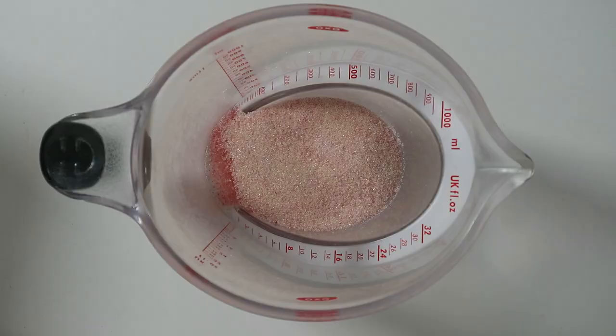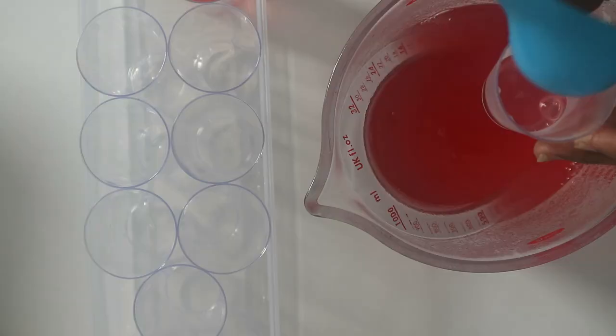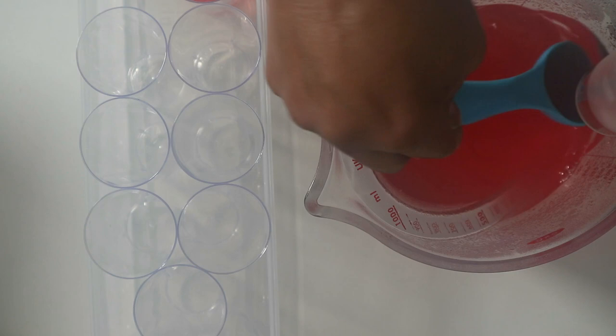First, make up the jelly: pour boiling water onto it, stir until dissolved, then pour it into your little containers. Let it cool down and put it in the fridge to set — very simple. If you're using a different kind of vegan jelly just follow the directions on the packet. Then pour it into whichever mold you're going to use and set it aside in the fridge.